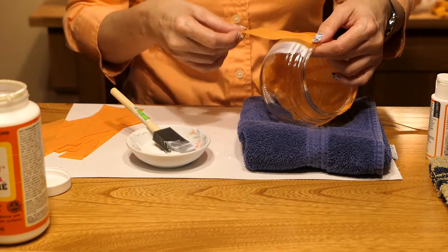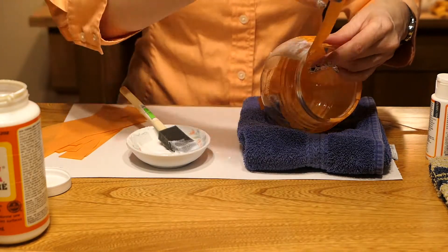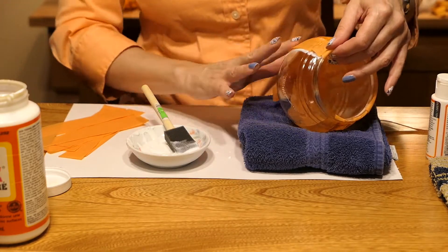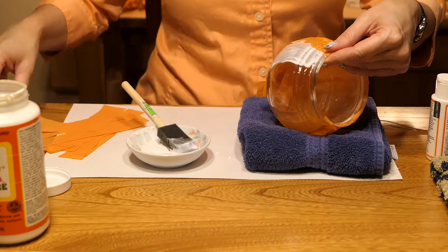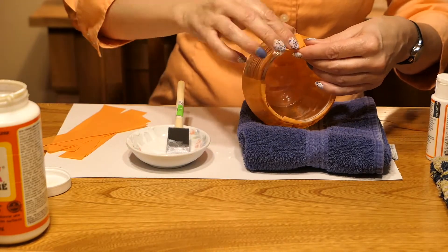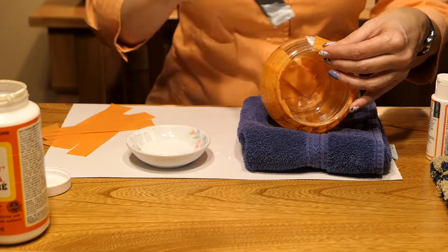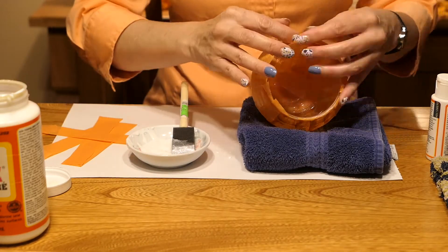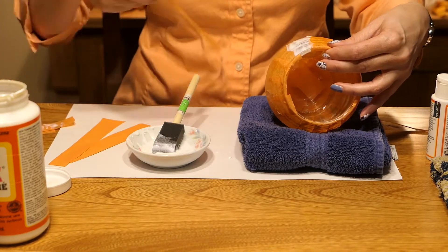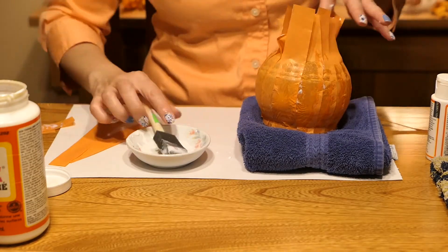Next, I adhered the tissue paper to the globe a little at a time. I overlapped the orange strips of paper so as to give it more of a pumpkin look — to make it look like the ribs of a pumpkin. I'm going to let that dry for about one hour. If your strips are too long, cut them off at the bottom, then cut a small circle of tissue paper to cover the bottom and Mod Podge that to make a smooth surface.